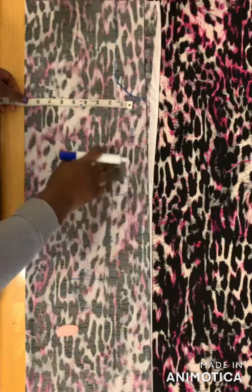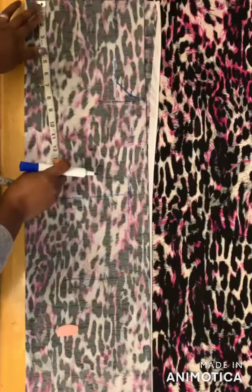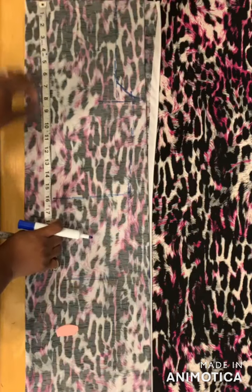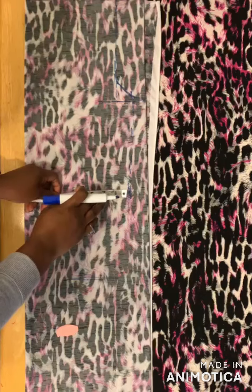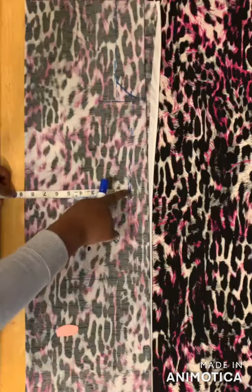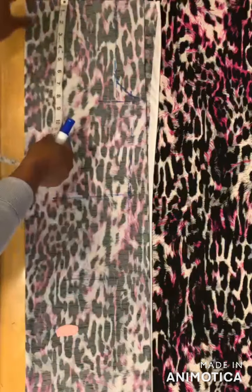For the waist measurement I used 16 inches, and you take your waist measurement divided by four — I have eight and a half. For the hip measurement I use 23 inches, so you divide your hip by four and I have ten and a half.